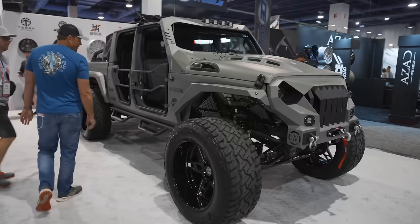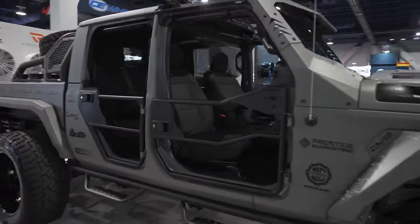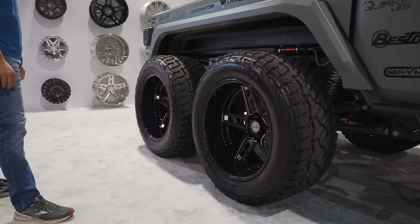But this thing is pretty wild. You got the two doors here, obviously huge forged wheels. I don't even know what to think about this thing. It is pretty wild.